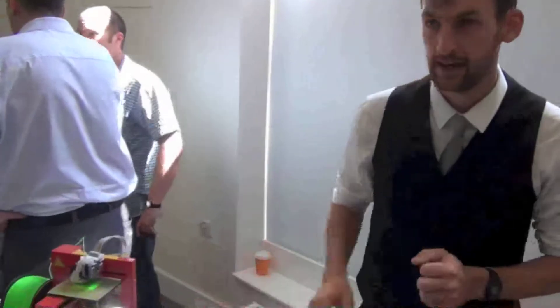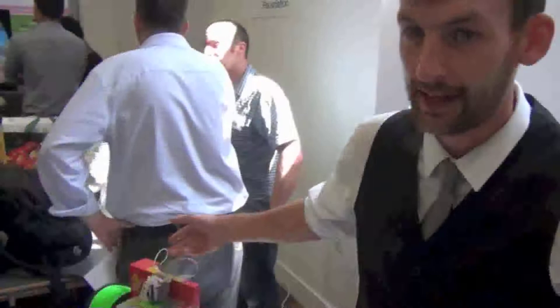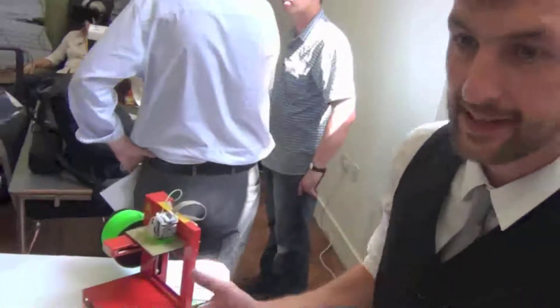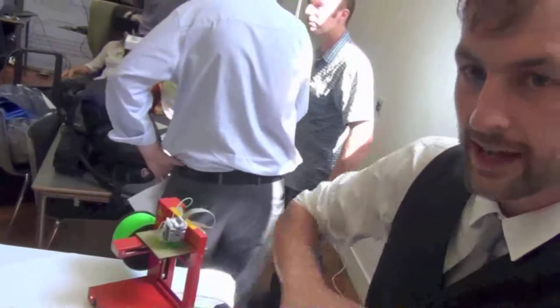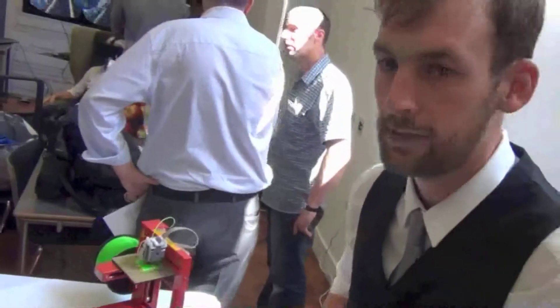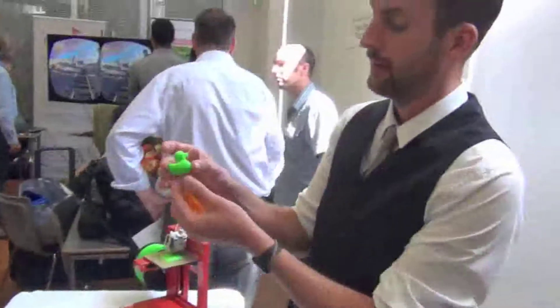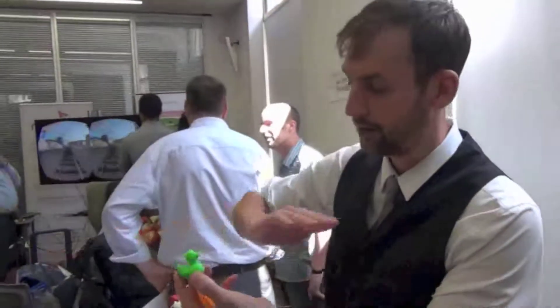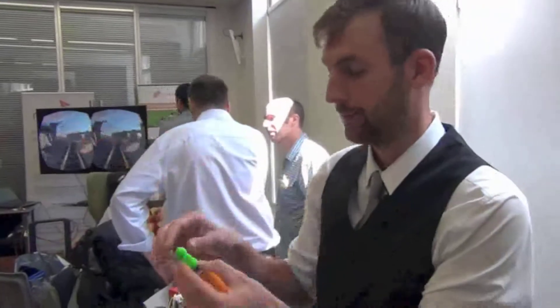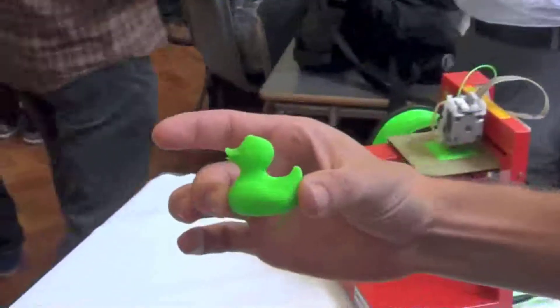So this is a model called the UP. It's the very entry-level model of 3D printers. It uses what we call fused filament — basically a plastic that's heated and then layered up. 3D printing is done a layer at a time; each layer is 0.2mm, and we layer it up little by little until we end up with our finished model.